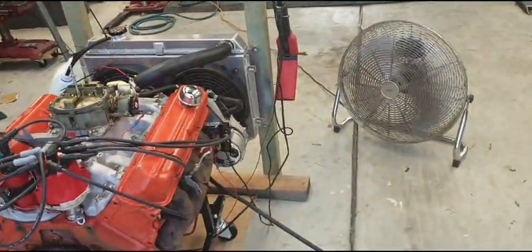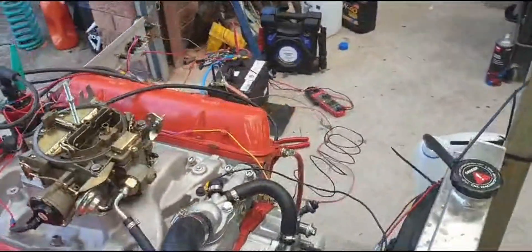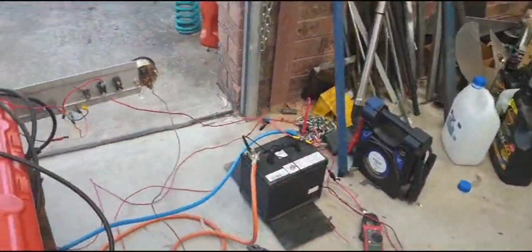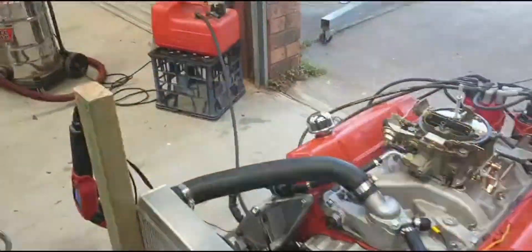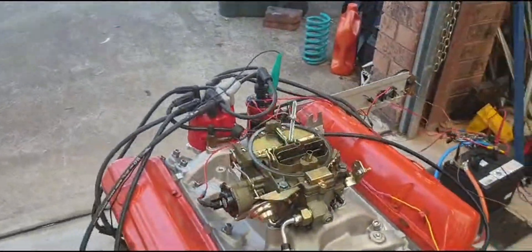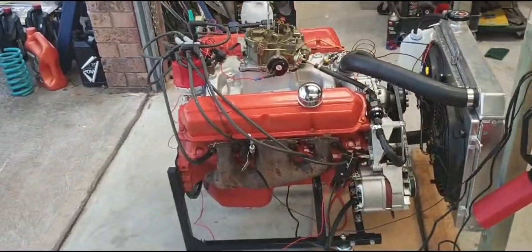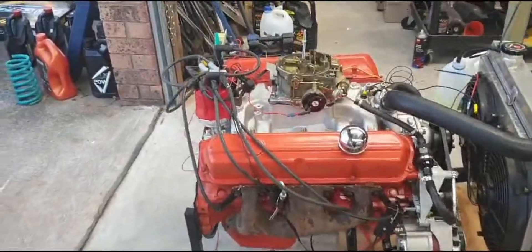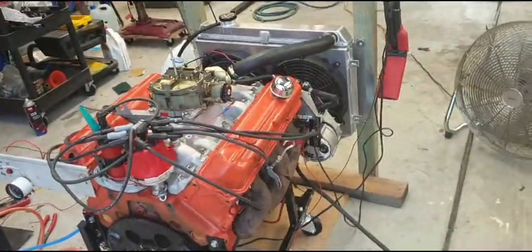So we thought it's the pump, and we tried a couple of pumps — one pump and a fully blueprinted pump. It didn't change anything. So I called the builder and the engine builder came and had a look as well. I was suspecting the bearing clearances, but according to the builder, he said it's not the bearing clearances.